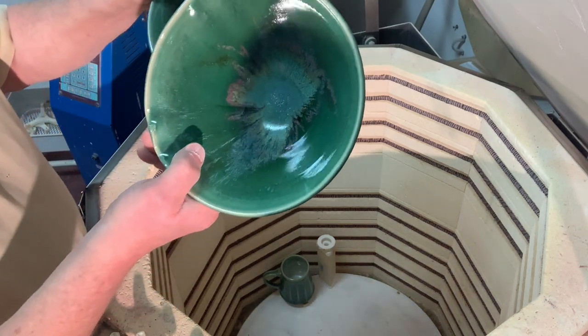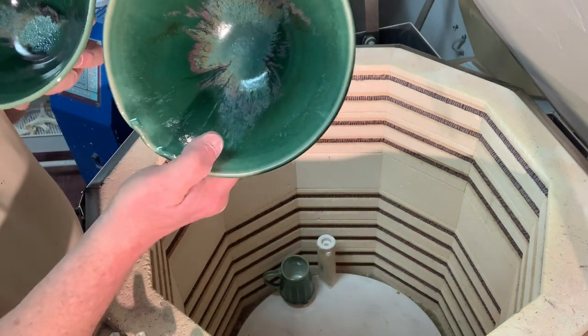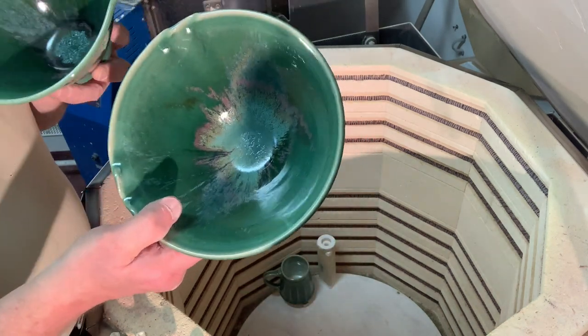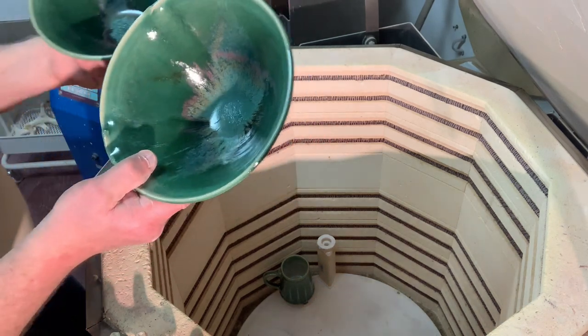It's a dark green glaze — I really like it. It's double the amount of green, basically. No rutile in the glaze, just copper carbonate. I can't remember the percentage, but I've always liked that dark green.